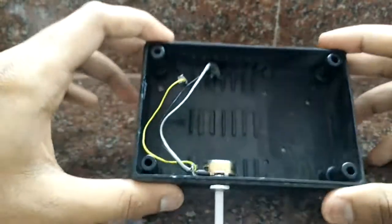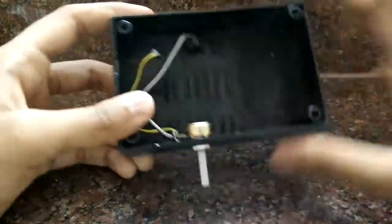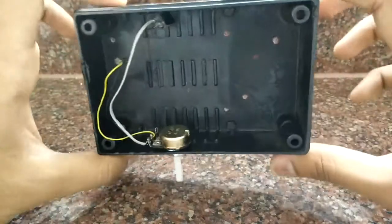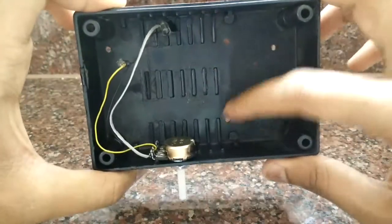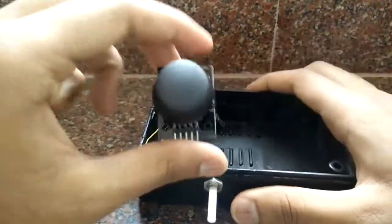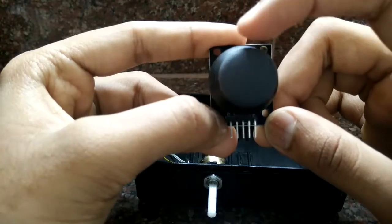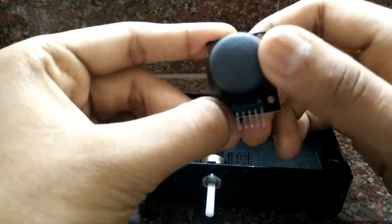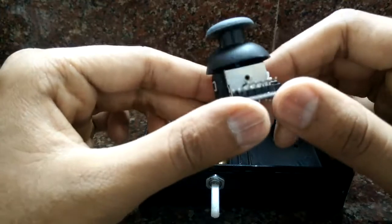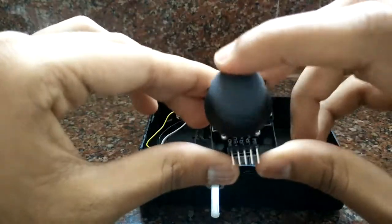This is my quadcopter case into which I'll be mounting all the sensors and boards shown so far. I've drilled some holes to screw everything in place. You might wonder what the potentiometer is doing here — the problem is that when you start a quadcopter, the throttle position should initially be at zero, but this joystick module has a spring that always returns it to the center position.